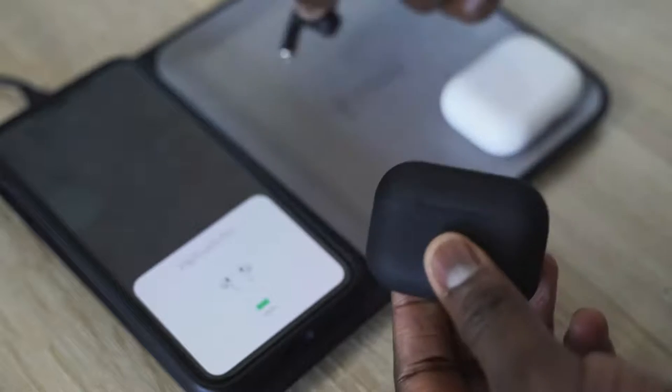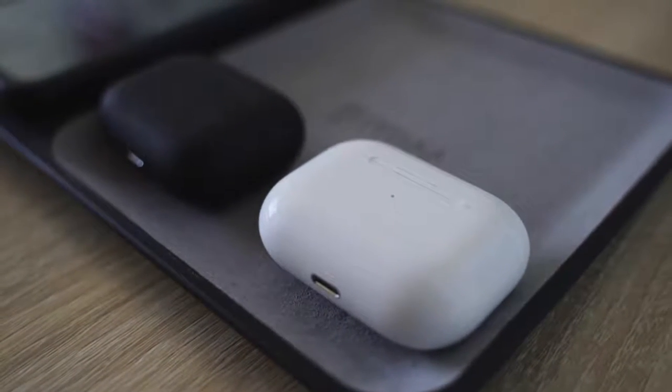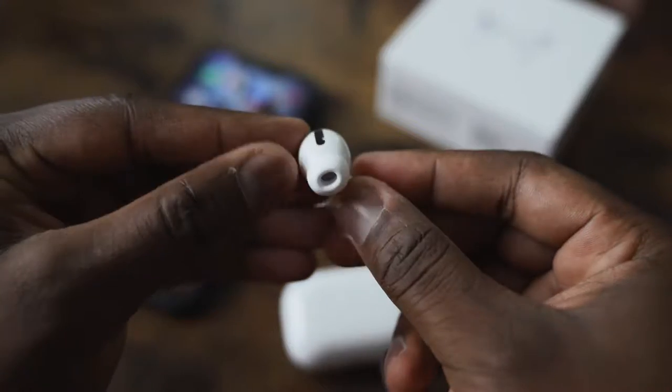I also reached out to the guys at HipTouch and they offered a 10% discount, so definitely use the code down below if you want to pick up any of these — trust me, they sound good. Honestly, if I were to pick either of the two, I'd go with the HipTouch at $89. I'm not spending $249 for something when I think there are better offerings out there. Let me know what you think — would you go with the $89 HipTouch Pros or spend $249 on the AirPods Pro? Leave your thoughts down below, and don't forget to like, share, subscribe, and always enjoy your entertainment.